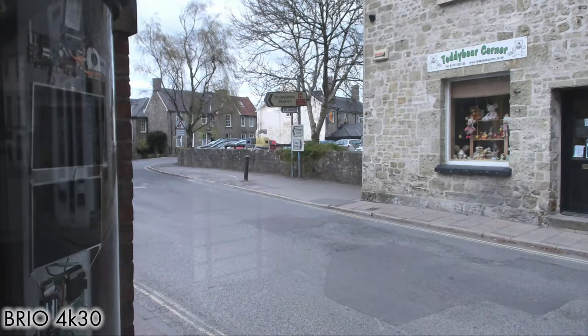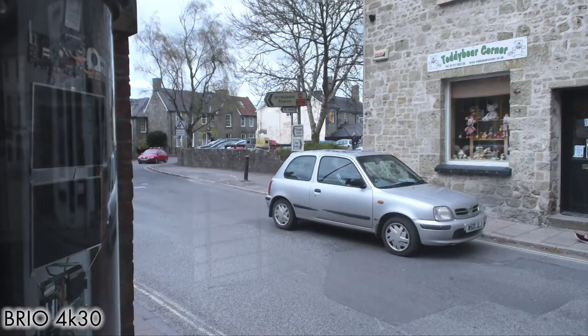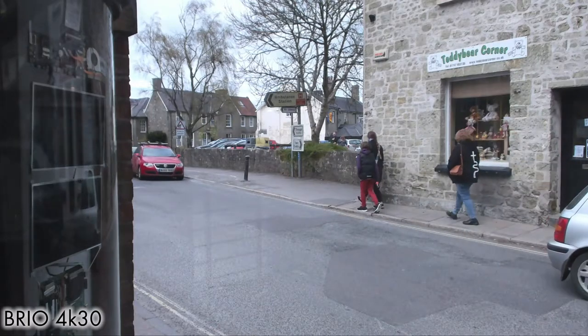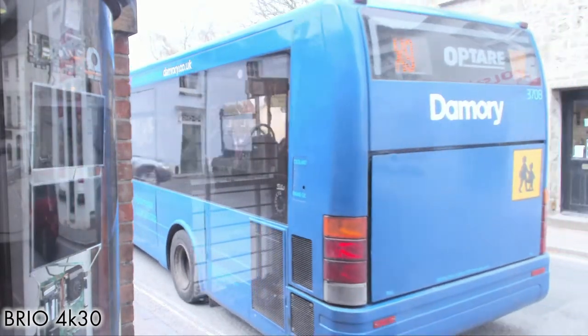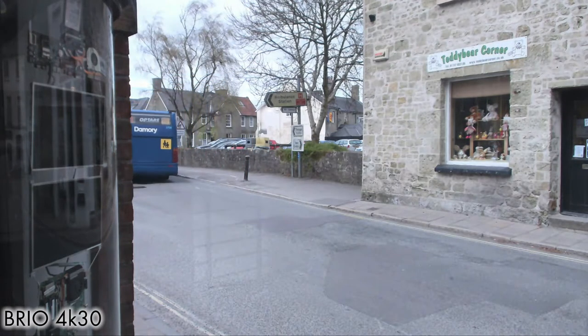Now recording at 4K downscaled to 1080p at 30 frames per second — though actually seeing it below 30fps as we're at the limits of what my computer can comfortably record. There's no real noticeable difference in quality compared to native 1080p. On a 4K monitor there might be a difference, but in terms of downscaling there's no real benefit. I think the 4K mode is a bit of a gimmick — I'd much rather use 1080p 60fps.